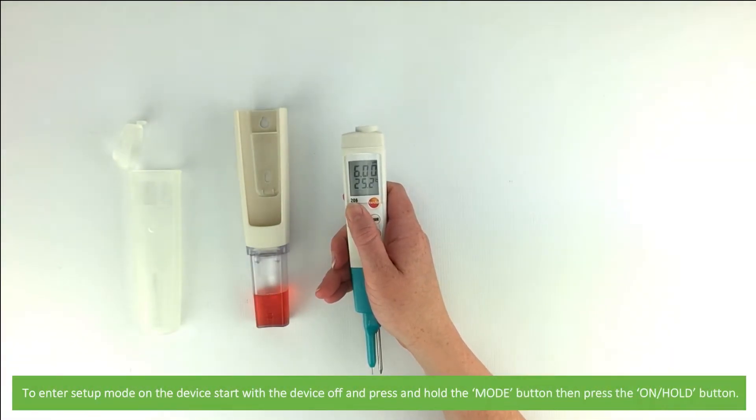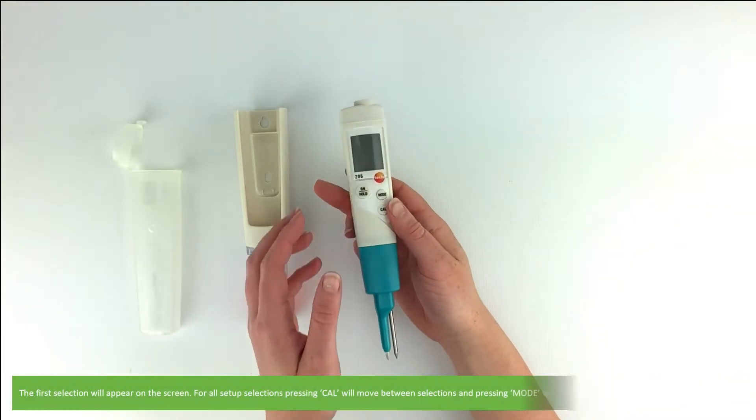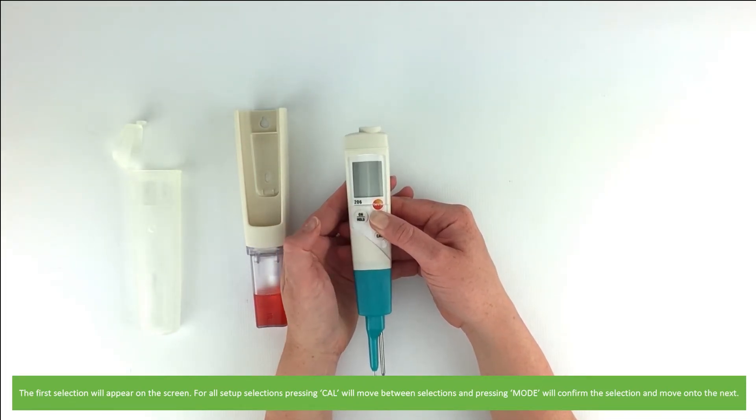To enter setup mode on the device, start with the device off and press and hold the mode button, then press the on button. The first selection will appear on the screen. For all setup selections, pressing cal will move between selections and pressing mode will confirm the selection and move on to the next.